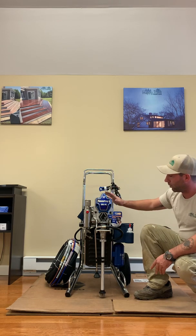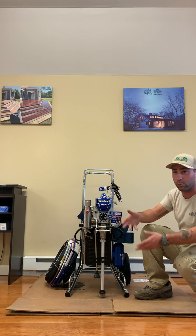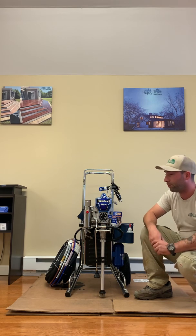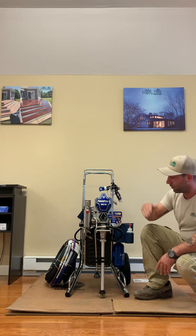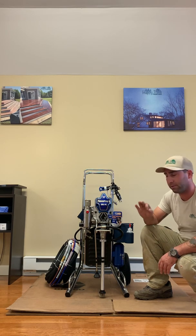We cut this because once we move inside — which is about that time of year where we start doing new constructions and remodels — we like to use this to get that real fine finish.